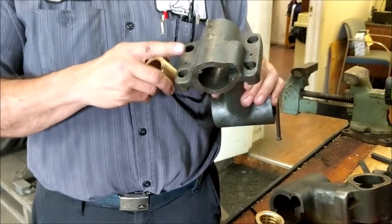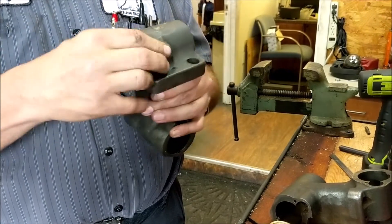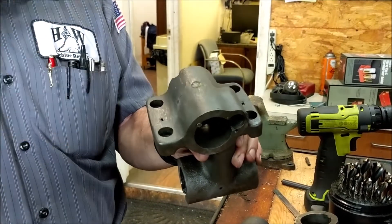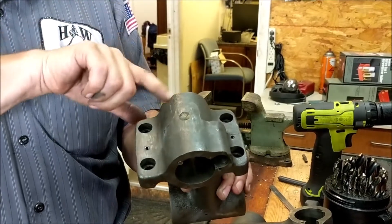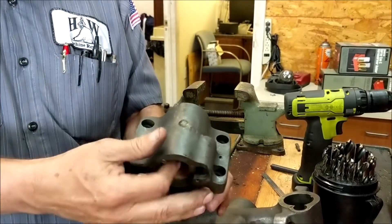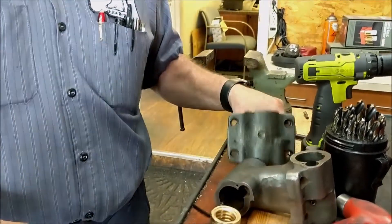You have a second option on where to space your hole. You can just put the nut in and mark anywhere where the permanent nut is. Mark it, drill through the yoke and through the nut. Then you'll have to take the nut out and clean up where you drilled through. But that way you will have a permanent hole going right through the nut and right into the yoke.